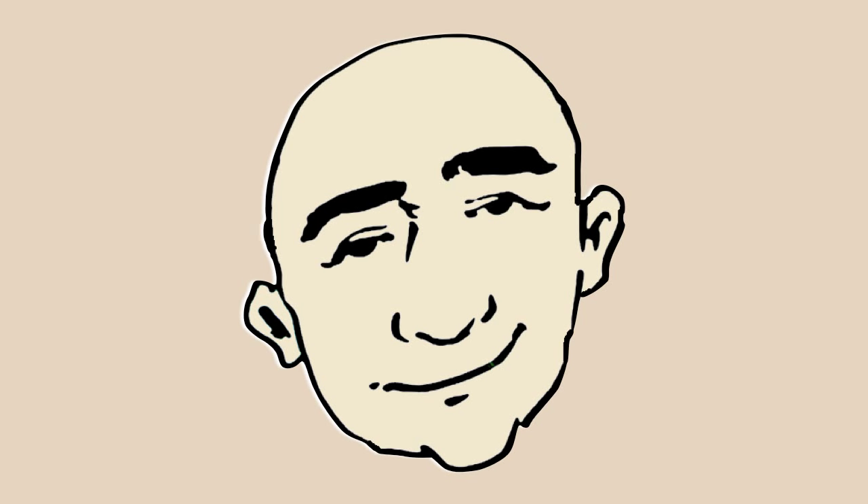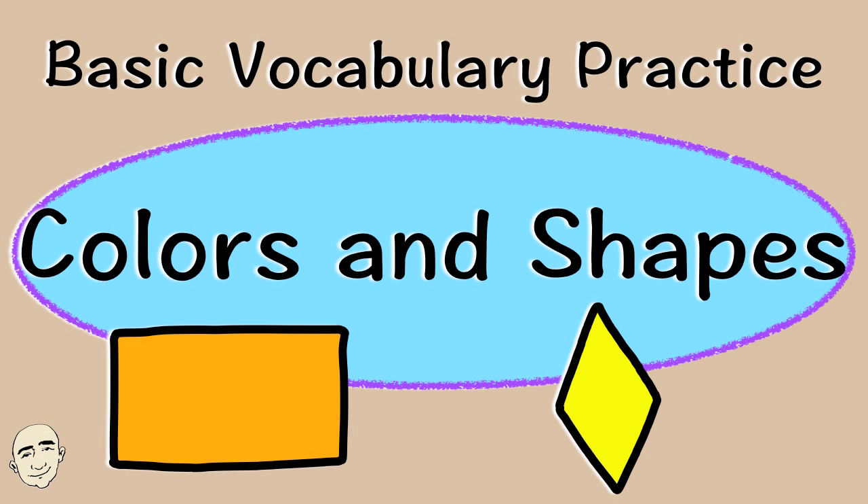Hi, this is Mark and this is basic vocabulary practice: colors and shapes. Okay, let's practice.